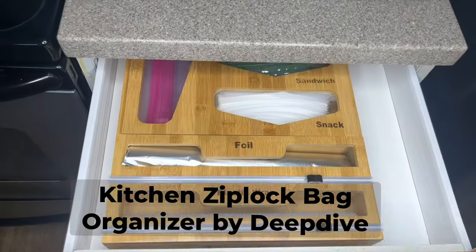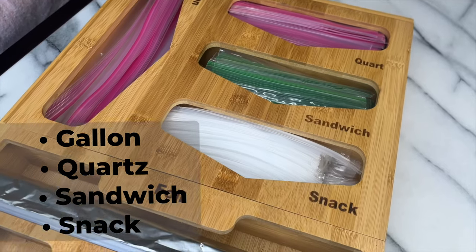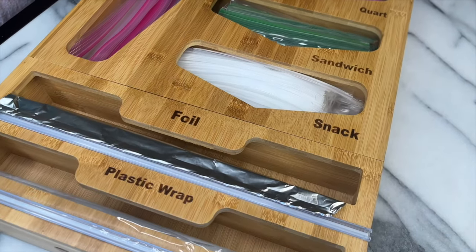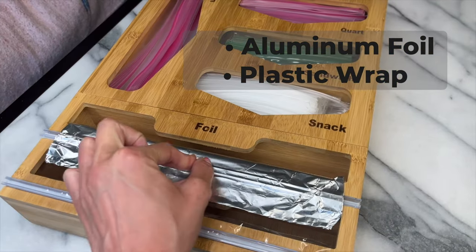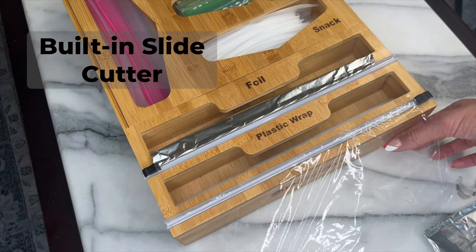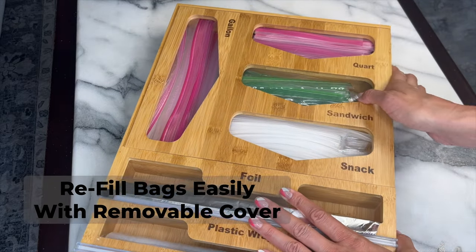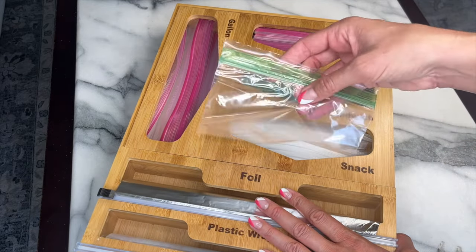Get your kitchen organized with the Deep Dive Kitchen Ziploc Bag Organizer, with slats for every different plastic bag size, along with slats for foil and plastic wrap. The mountable bamboo drawer organizer also has a built-in slide cutter. The front main sliding cover allows you to refill the Ziploc bags easily, and no more cramming your items into small slats.